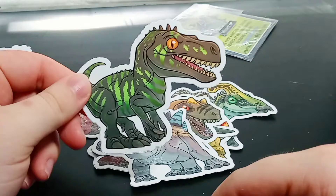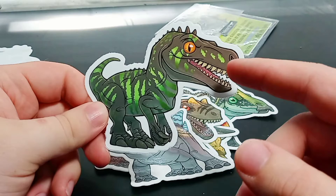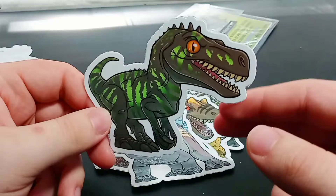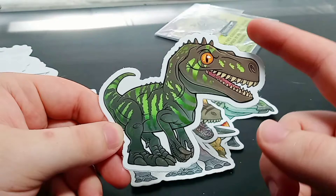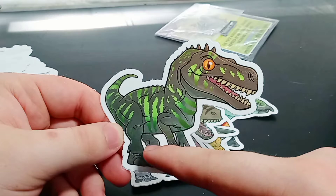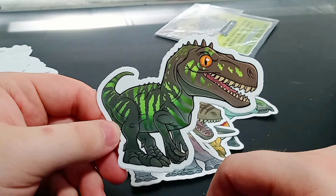Next up, we have a Herrerasaurus, and I really love the colors of this — blacks, different shades of green and grays, and amber for the eye. This is probably one of my favorite ones. He's even got the dewclaw on the other side of the ankle like it would in actual life, because these dinosaurs had three claws on each foot and a dewclaw on the inside and outside of the foot. This is a beautiful-looking Herrerasaurus, and I think it's the first time I've ever collected anything that had a Herrerasaurus in it.